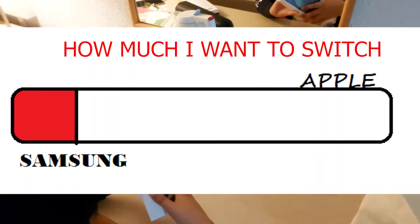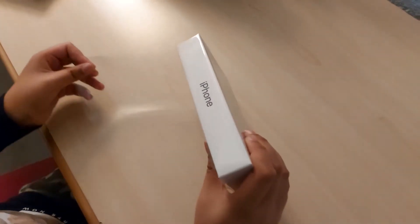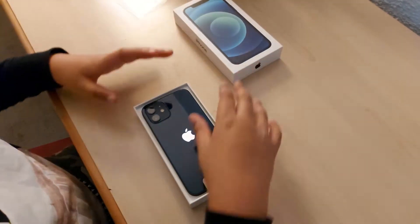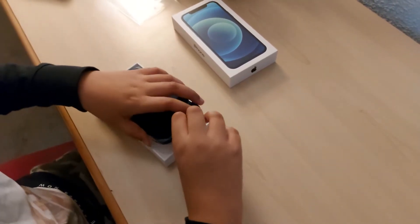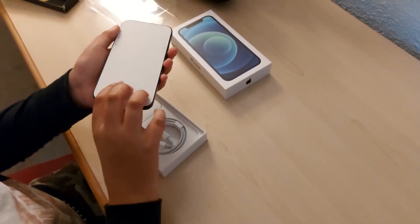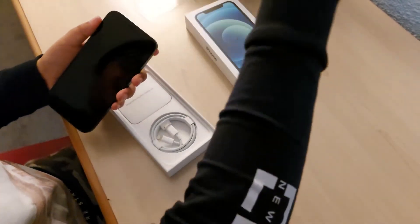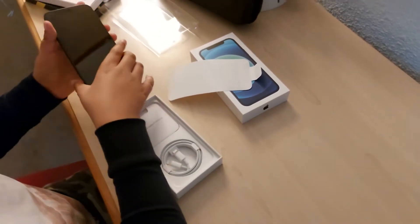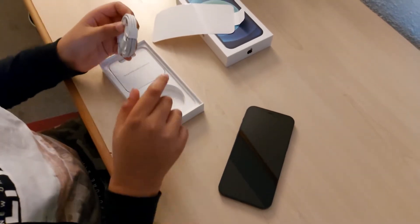We've got a really nice feeling on the outside — it really brings out the premiumness in this phone. We open it. There it is. I got the blue version because I think it's a brilliant colour. The packaging is a lot different to Samsung — I've never actually unboxed an Apple phone before. And then that is the phone itself. It really does look beautiful, I have to admit. Even as a Samsung user, I've got to give credit to the design.